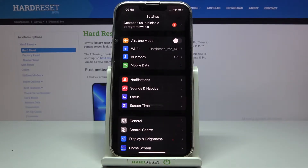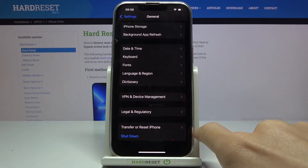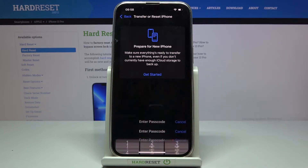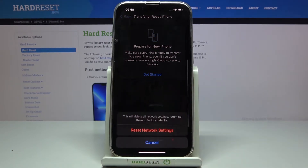First, let's open the Settings, then find and select General and go to Transfer or Reset iPhone. Now just tap Reset, then select Reset Network Settings and provide your passcode if you truly want to remove all setup for Wi-Fi,